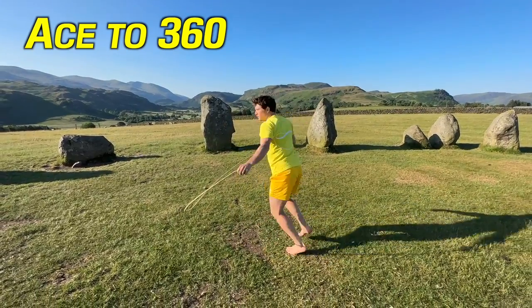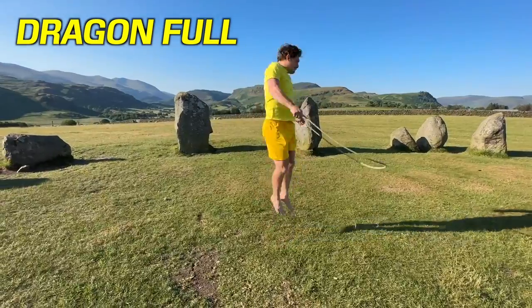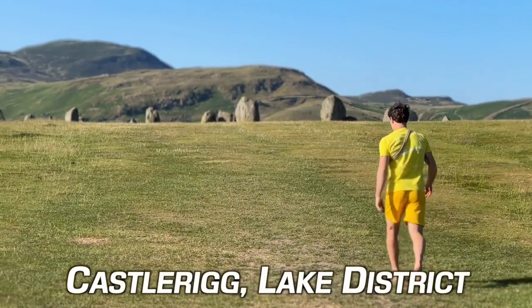In today's video the three different full spins I'm going to share with you are the Ace to Pivot, Shoryuken, and my new favorite Dragonfall. Hey everyone, Tim here with the Way of the Rope, and today I'm stood in Castle Rig Stone Circle because I thought what better place than a circle to teach you how to spin 360 degrees. Let's get started!